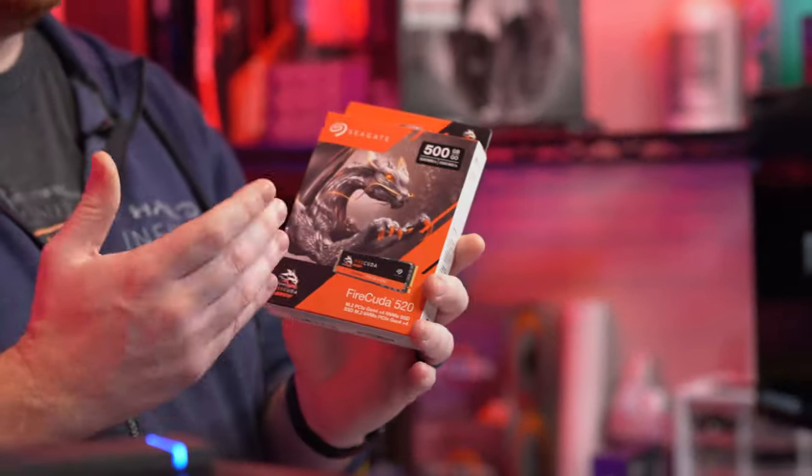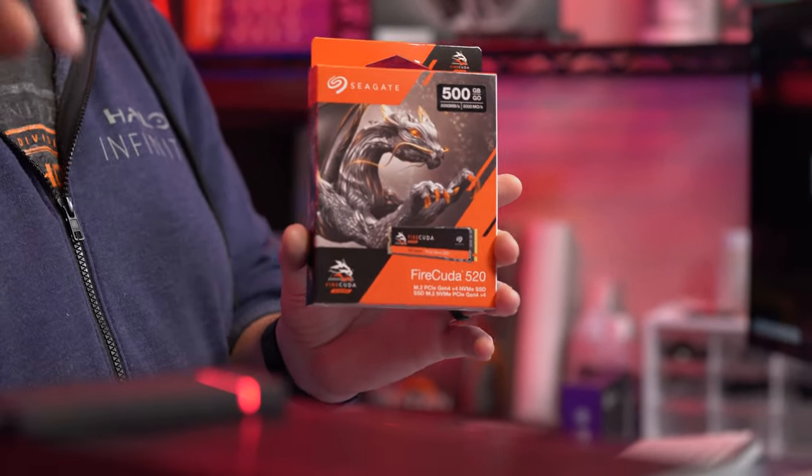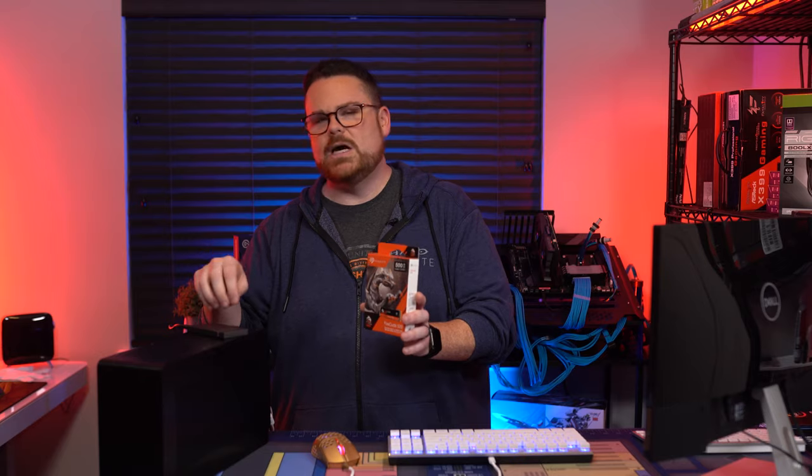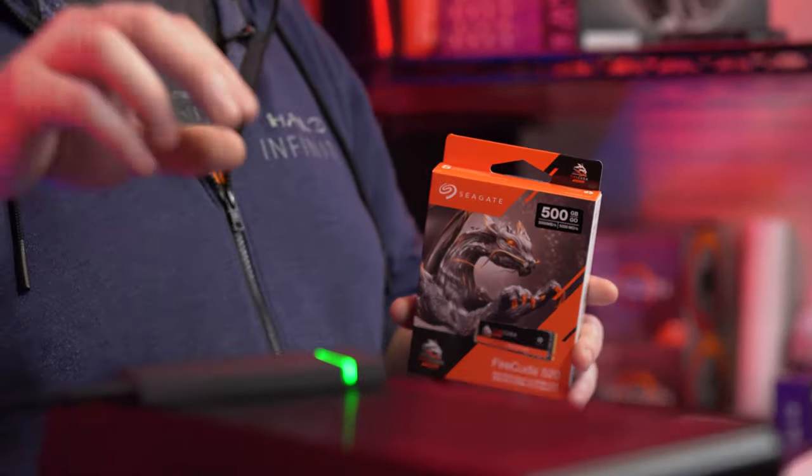You might be asking what's actually inside this. It's a FireCuda SSD — this external one uses a PCIe Gen 3 (not Gen 4) M.2 drive. As mentioned, they have them in 500 GB, one terabyte, and two terabyte models.